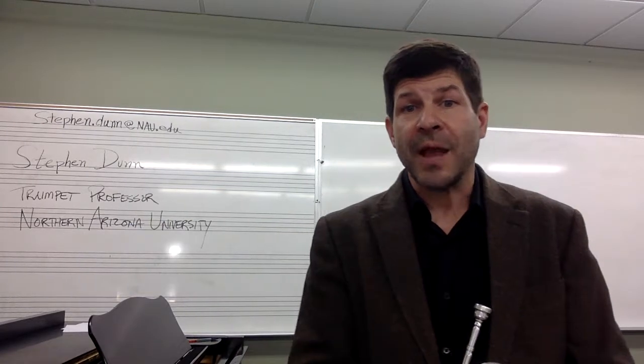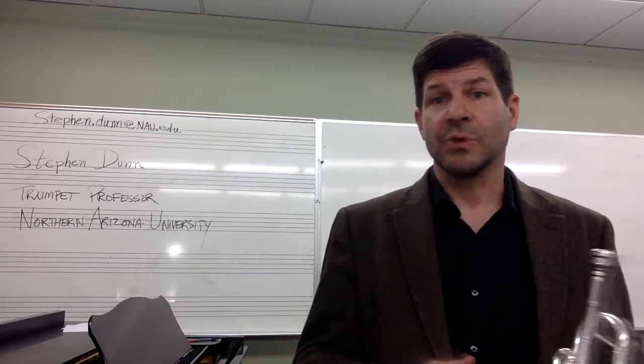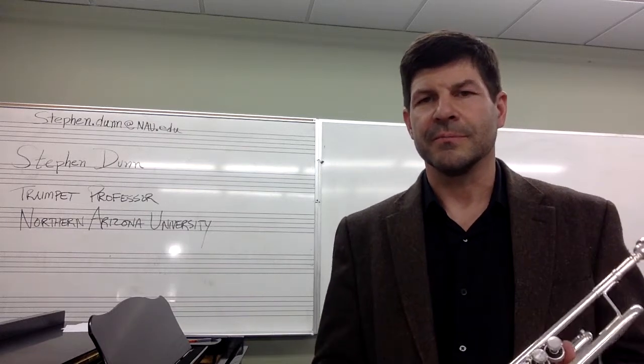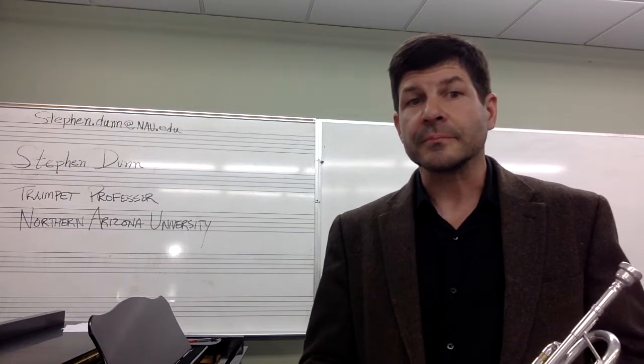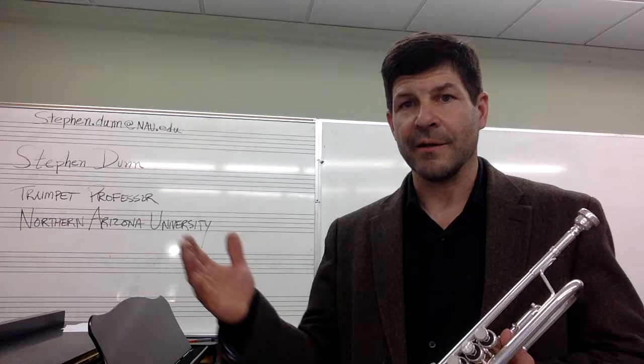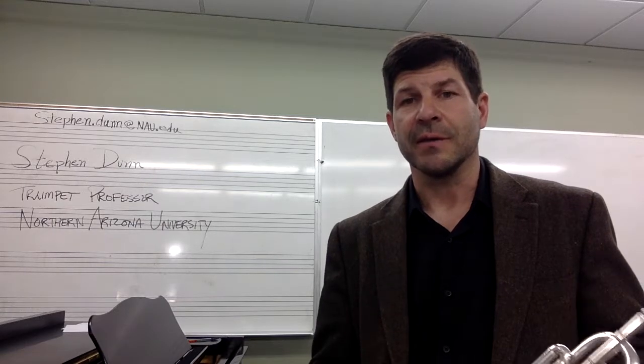Hello, this is Stephen Dunn. I'm the trumpet professor at Northern Arizona University in Flagstaff, Arizona. I've prepared a packet of basic materials designed primarily for high school students, but for anybody who wants to work on their basics in trumpet. If you don't already have a packet, you can email me at stephen.dunn at nau.edu and I will send you the PDF of the packet.